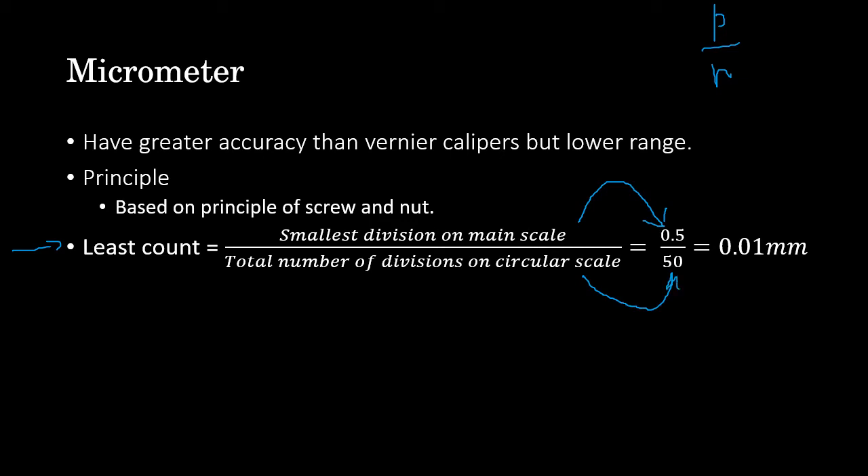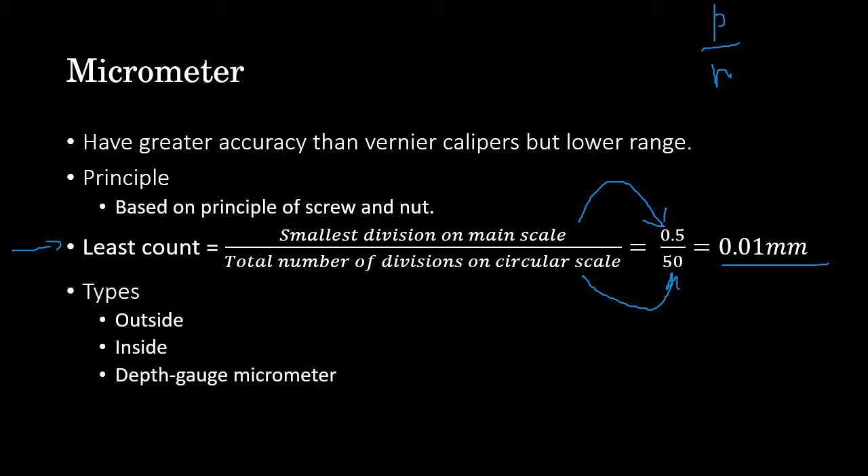There are three types of micrometer: outside micrometer for measuring outside features, inside micrometer for measuring inside features, and depth gauge micrometer — which is equivalent to the vernier depth gauge.